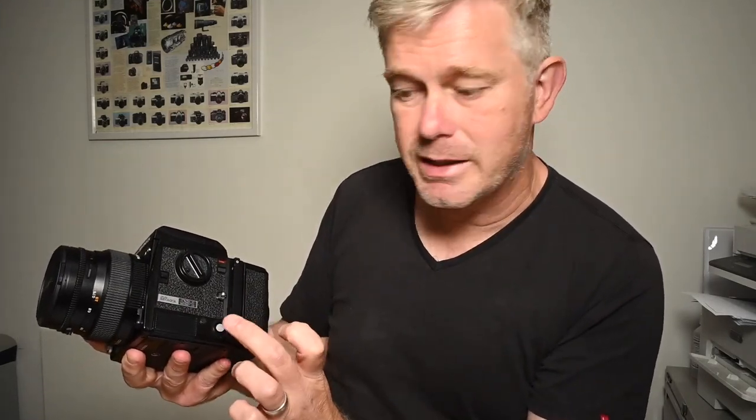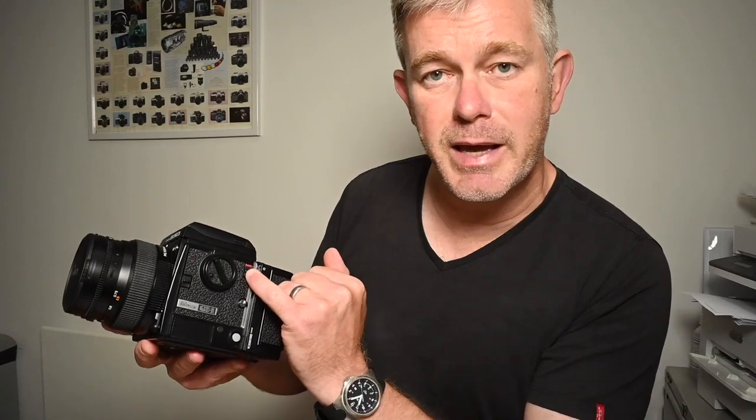Once you've done that, you can align the red dots and the lens goes straight onto the camera. Lens release there. Here you have the shutter speed dial — it's an electronically controlled shutter, so the shutter speeds are controlled from here even though the shutter is in the lens. The silver button is the back release; that needs to be pushed in to release the back, and the dark slide does need to be in to prevent the film being fogged. And this switch here is just the main on/off switch.